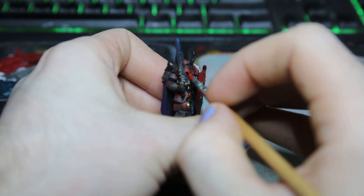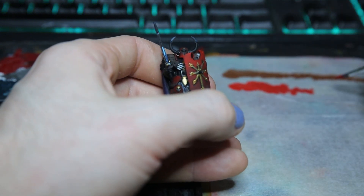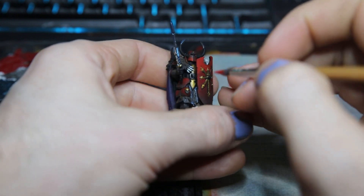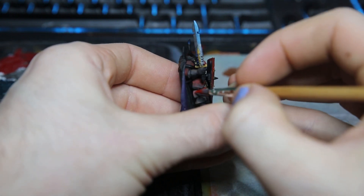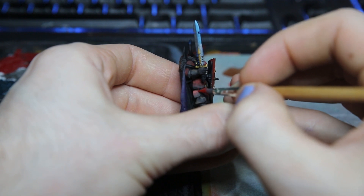You can also do a slightly different technique where instead of just moving the paintbrush gently over the surface, you can stipple it on. This creates a slightly more sketchy looking highlight and can also help create a bit more of a smoother gradient over the entire model.